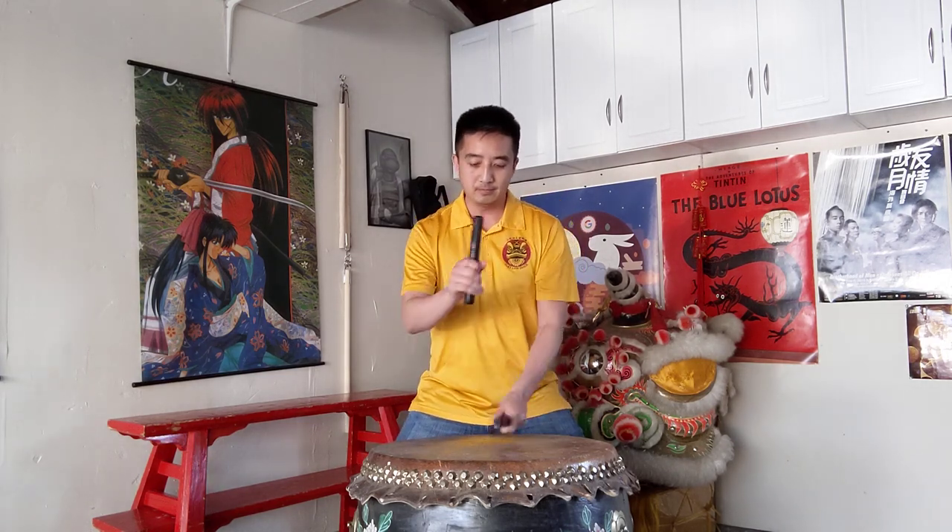And then the next one is the two beat. With the two beat you're going to hear two side clicks.